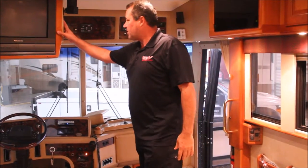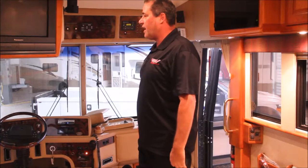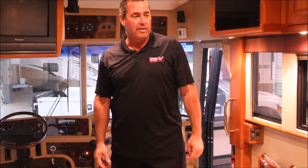We're going to remove this old box TV and custom build a cabinet for a 40-inch flat screen TV, which you'll see later, and also in the bedroom. This thing will be a great and beautiful coach.